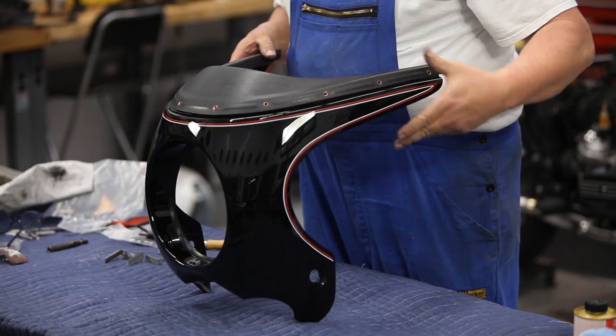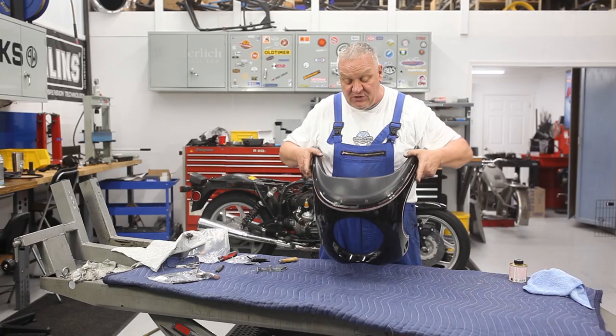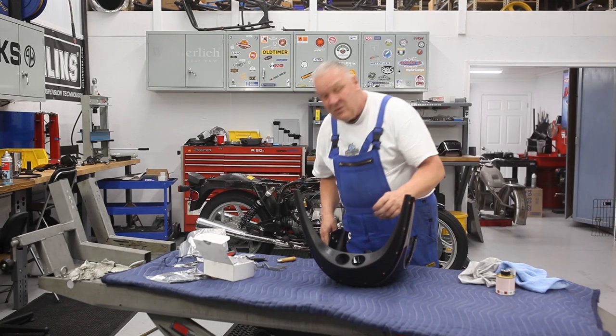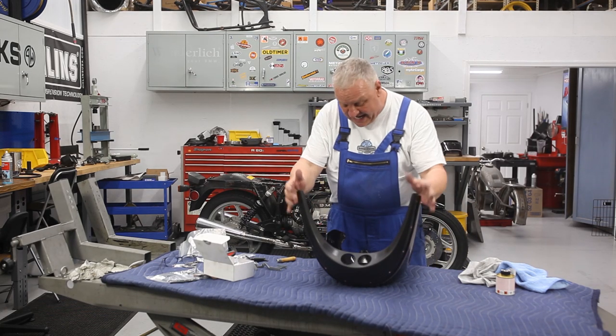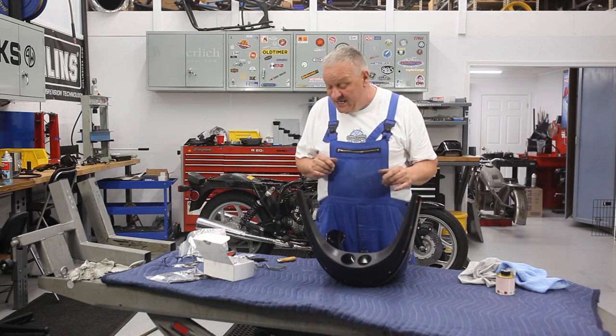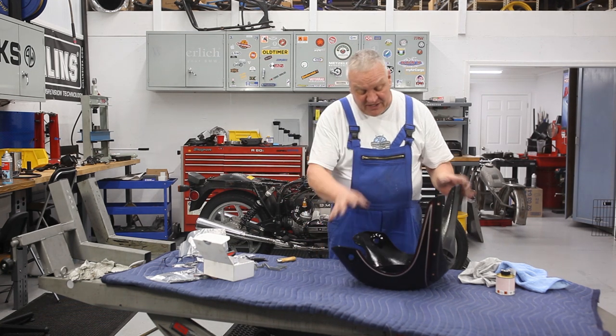The next thing we can do is put the gauges in. I'll go check how the paint's dried. It's all working out pretty well — this is done, and I just put another coat of paint on those gauges, so that'll be a few minutes. There's a couple more things we can do on that fairing in the meantime.